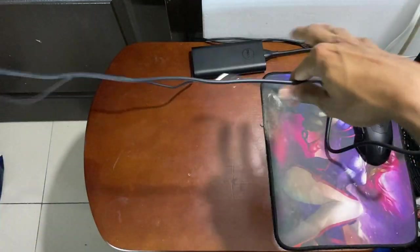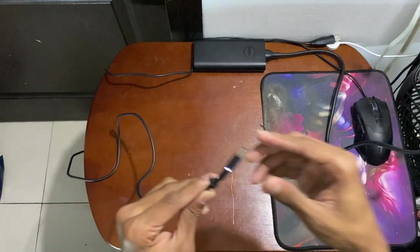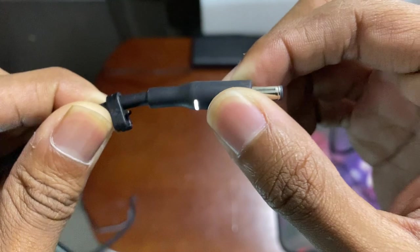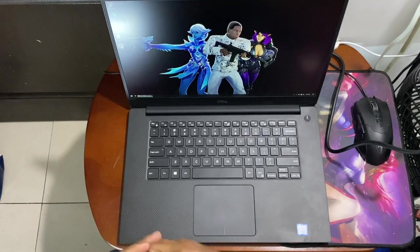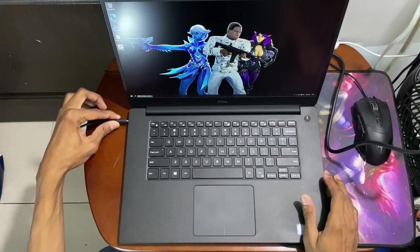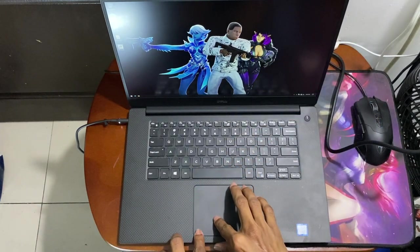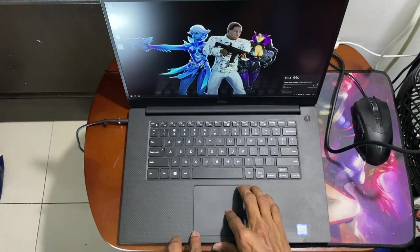The laptop came with a charger and I use it plugged in all the time. I configured the battery for primary AC use. When I bought it, the battery was in excellent S-rate condition — I checked the BIOS. After using it for a couple of days it changed from S-rate to 'good,' so it's degrading a bit.